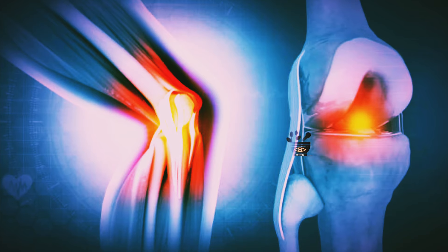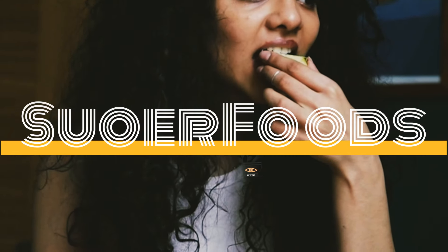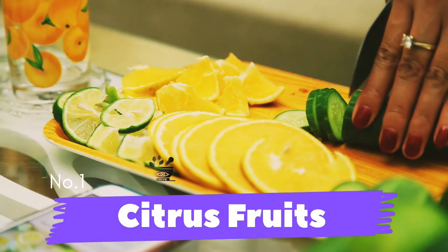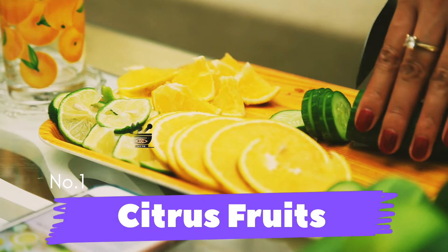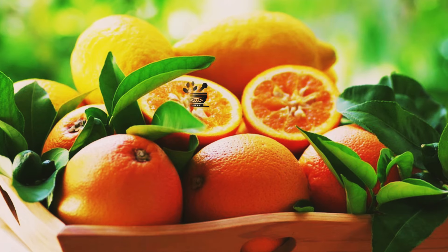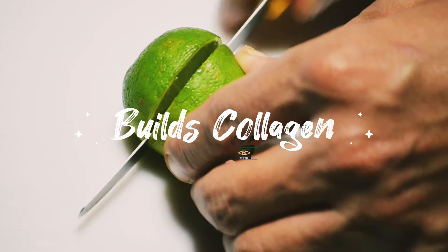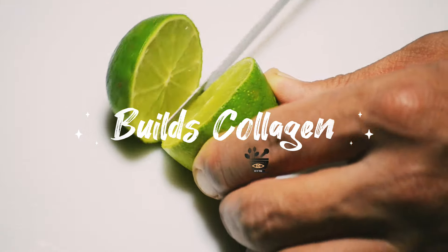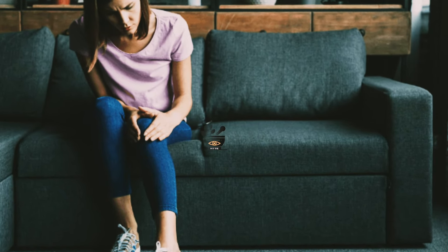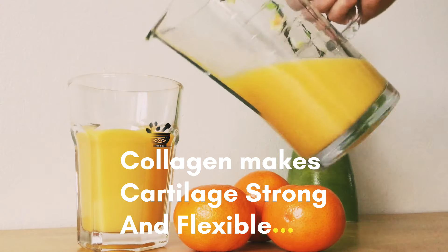The number one superfood for your cartilage is citrus fruits. You can take oranges, mossambi, amla, and lemon. Try to include these in your diet because they are rich in vitamin C, which will boost your immunity and also help with the production of collagen — the protein that builds your cartilage and makes it strong and flexible.